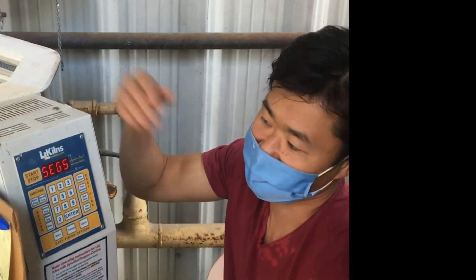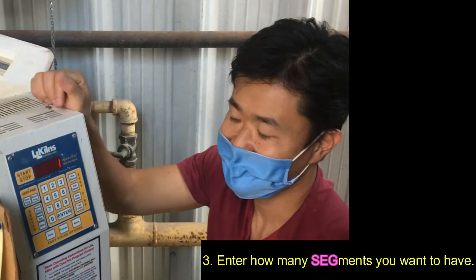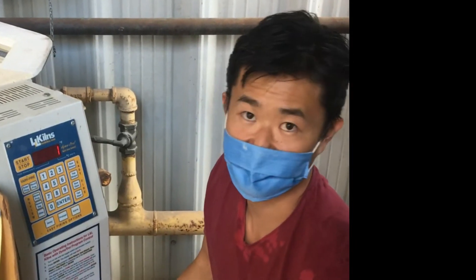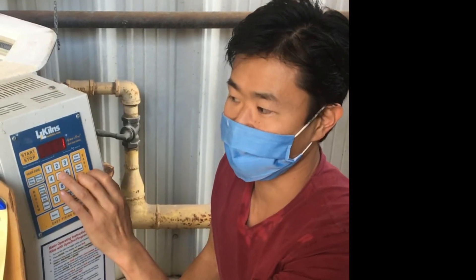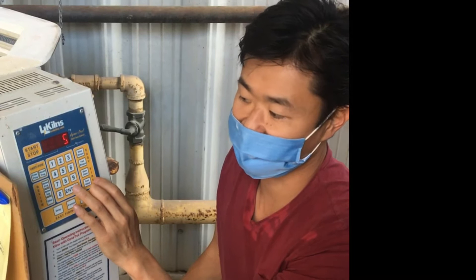Once you press Enter, it's now going to ask you for a segment. Right now it says Segment 1 — it's asking you how many segments you want in this program. For this exercise, we want to do a firing to 1500 degrees, and it's greenware, relatively thin. You can just guess and pick a number. I'm going to go with 5, and with experience you'll know exactly how many you need. So I'm going to press 5 and Enter.